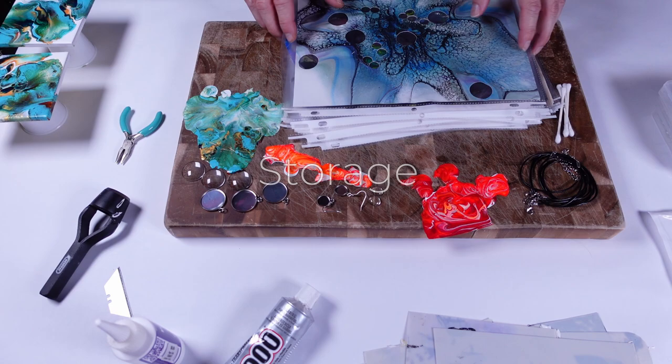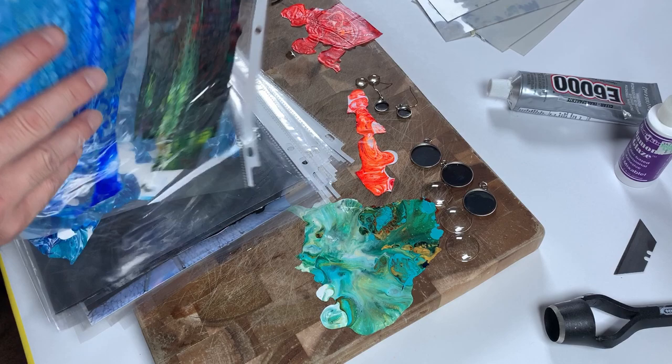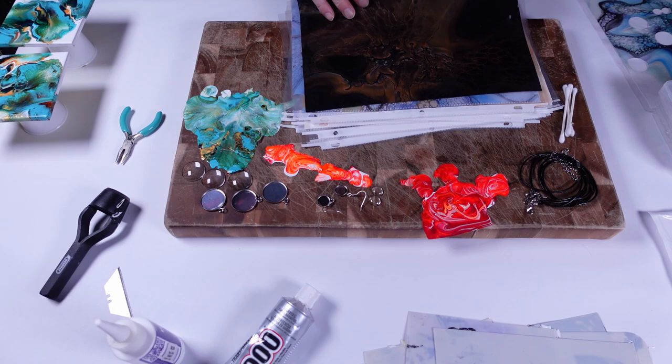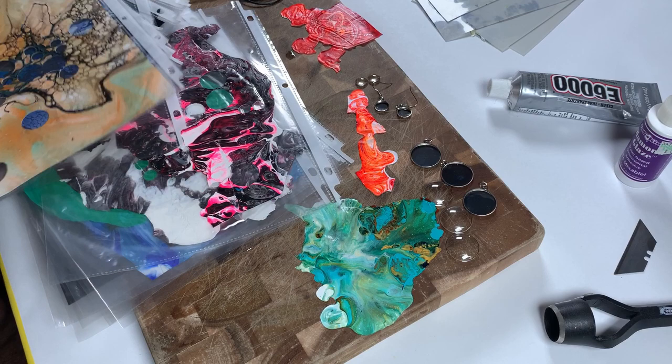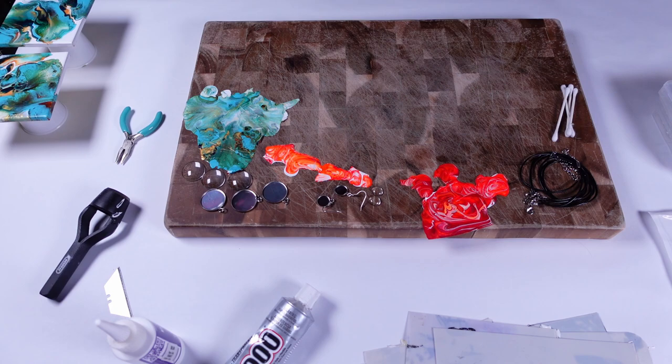How I store my skins: I have these document protectors that I just slide the skins in, and then they sit in a binder. It protects them because the skins are very sticky — they're going to stick together if you lay them on top of each other. So I put them in document protectors just to keep them separate so I can use them whenever I want. As you can see, there are tons of different colors and tons of different pours I've done. I do sometimes do pours specifically to make jewelry, and we're going to talk about that next.